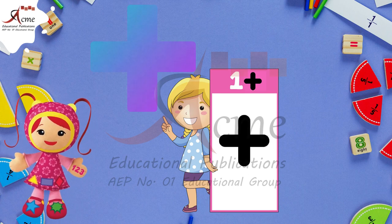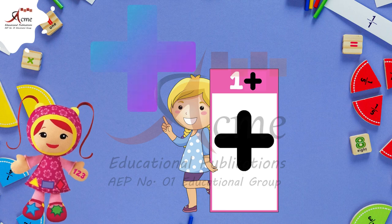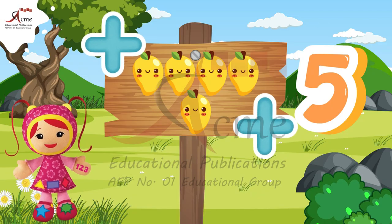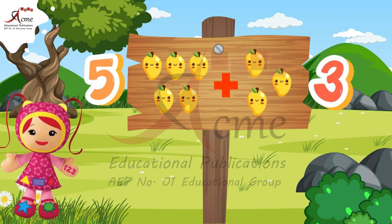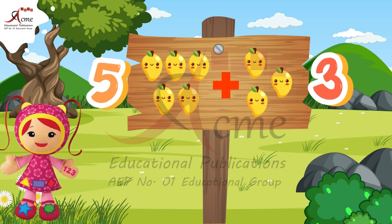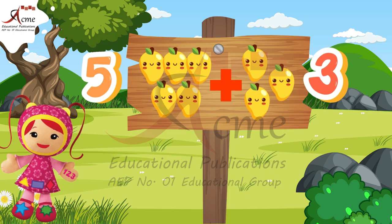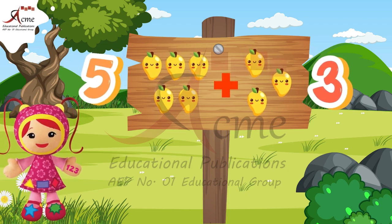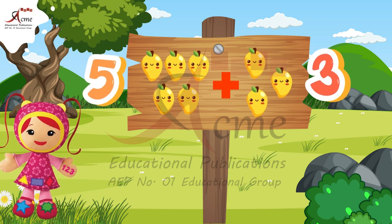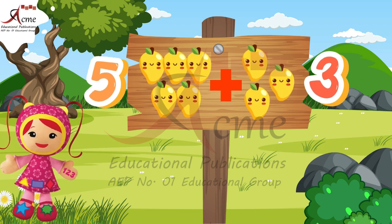Now, what is addition? If you have 5 mangoes given and on the other hand, 3 mangoes given. So, you have to count them all and write. That's how you add. So, how many mangoes would it be after addition? 5 plus 3?